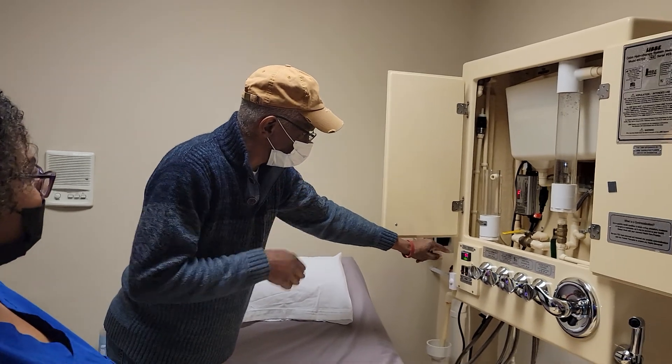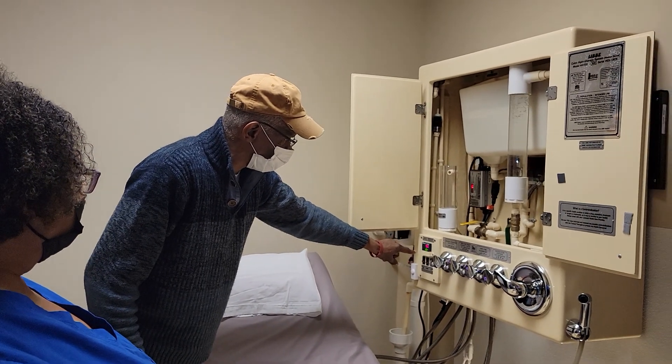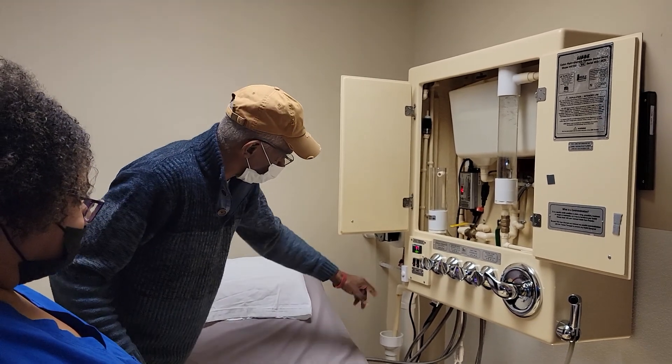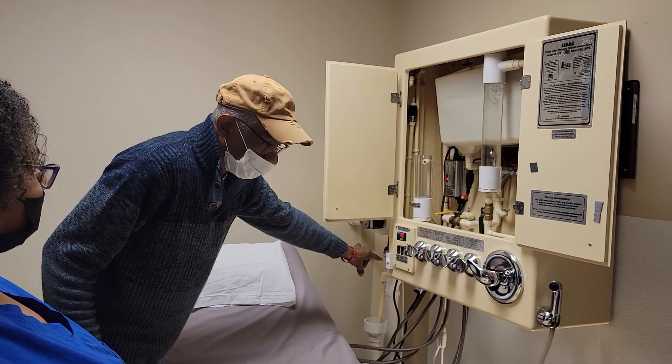I've explained the temperature — if this red number ever exceeds 104, everything is going to automatically shut off. Once you have everything inserted and you're covered up, you're going to ring this bell and we'll come in and start your session.